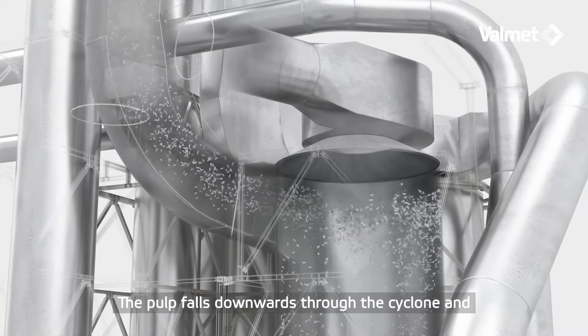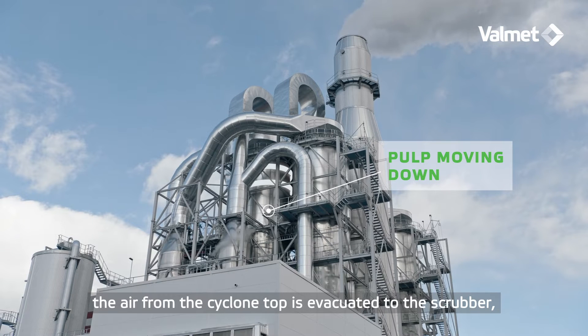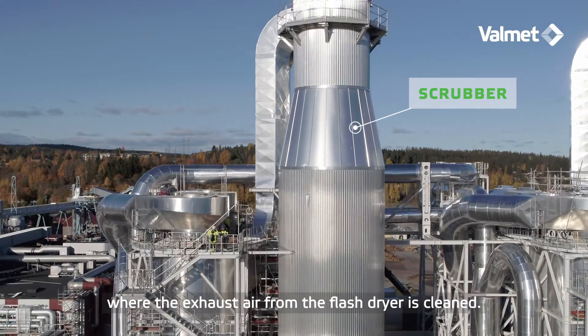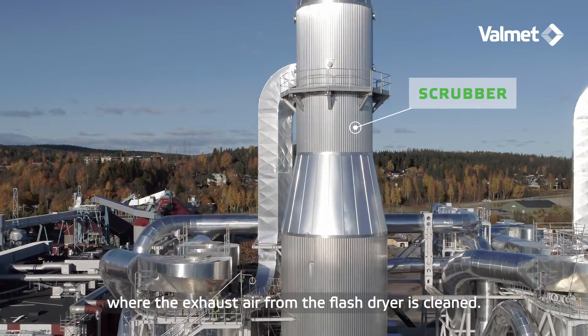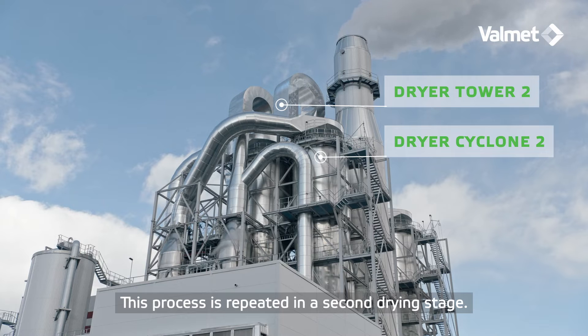The pulp falls downwards through the cyclone, and the air from the cyclone top is evacuated to the scrubber, where the exhaust air from the flash dryer is cleaned.